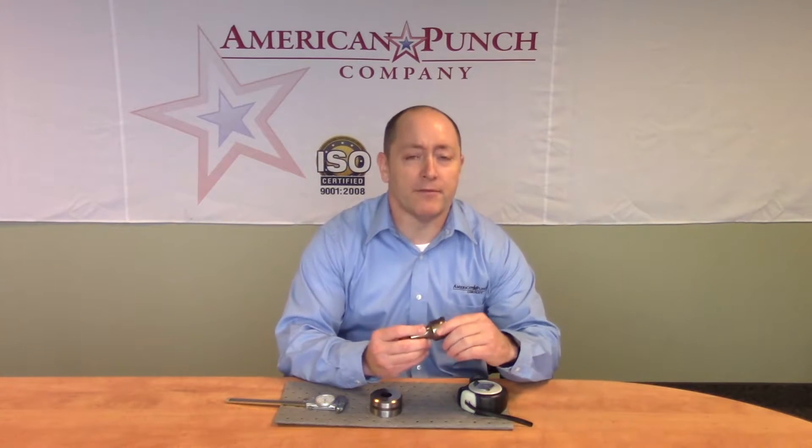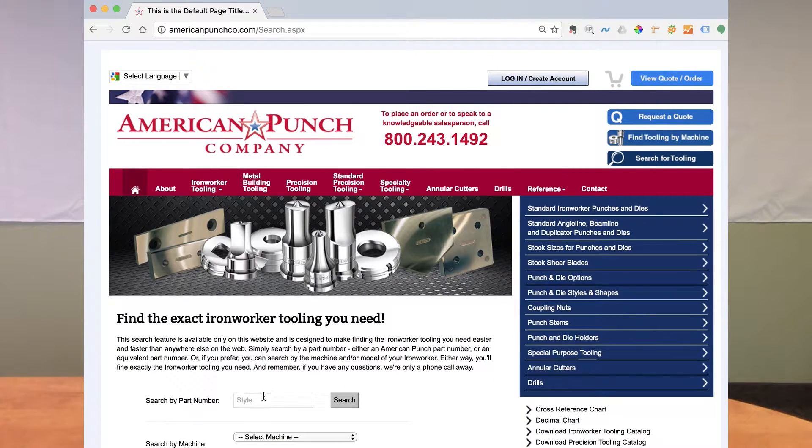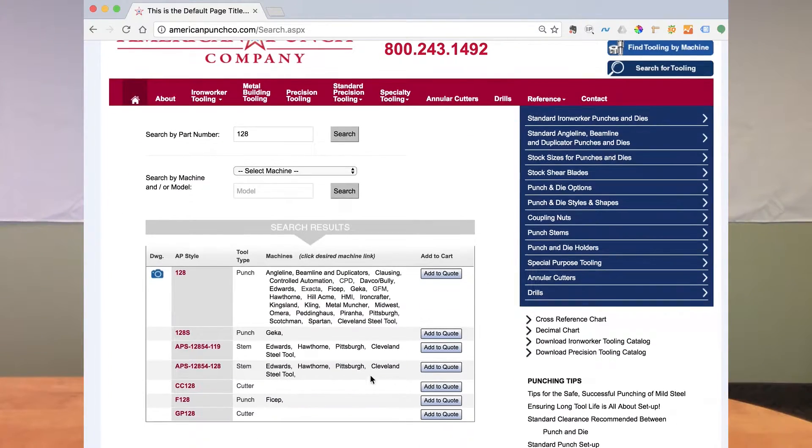All you need is a sample punch and die from your machine. On that, you'll find a number that's usually etched in the side. You can take that number, go to our website, use the search function, and after typing in the number, the website will automatically cross-reference the appropriate part number.